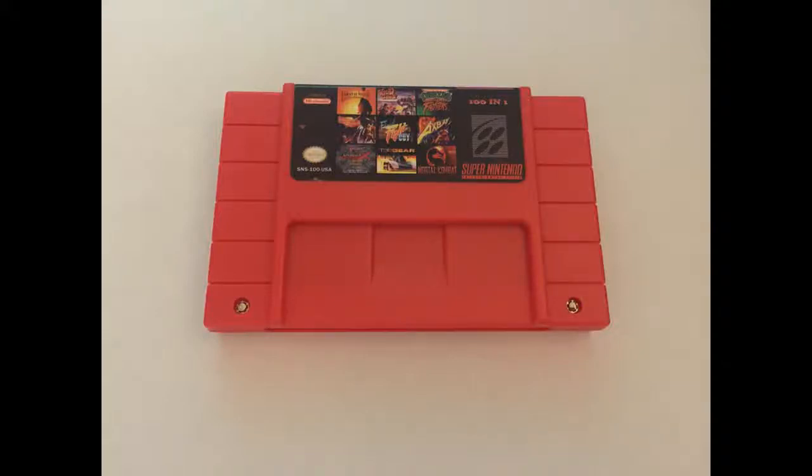Welcome back to Retro Depot. Today we're going to be doing a review on the Super 101 Nintendo multi-cartridge that I got on eBay.